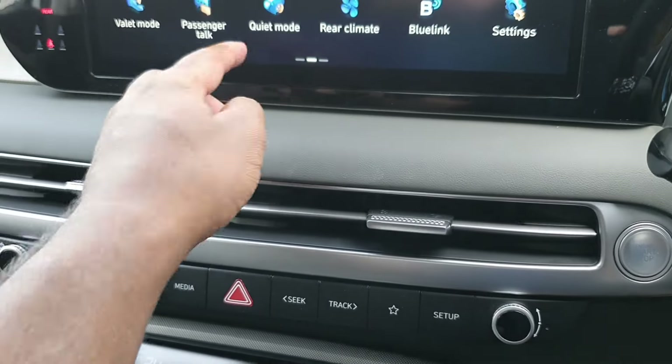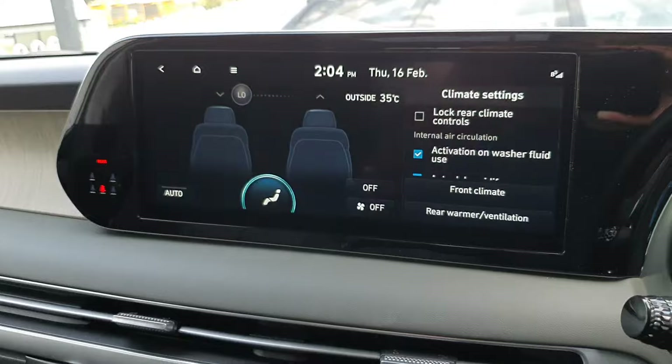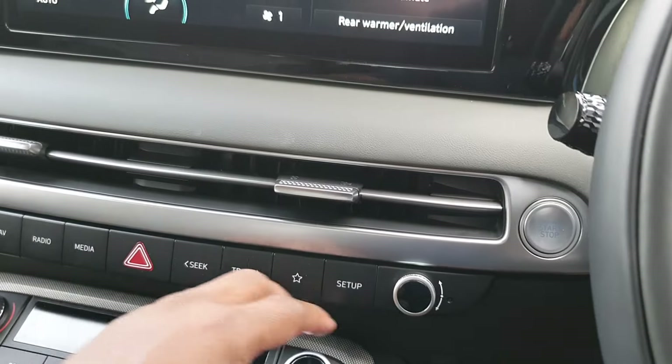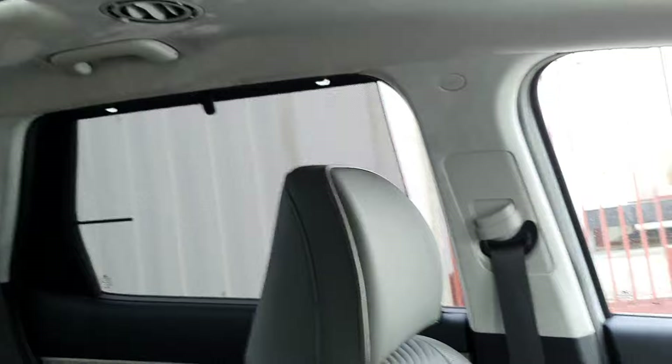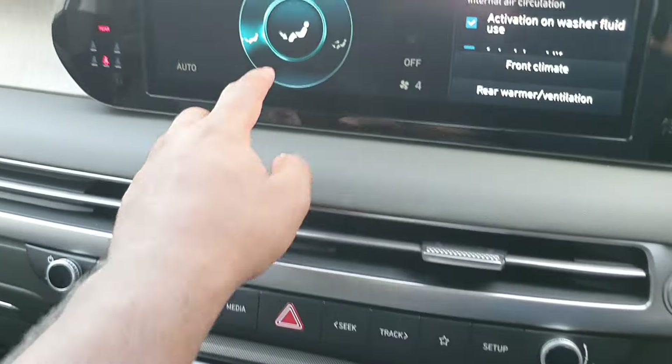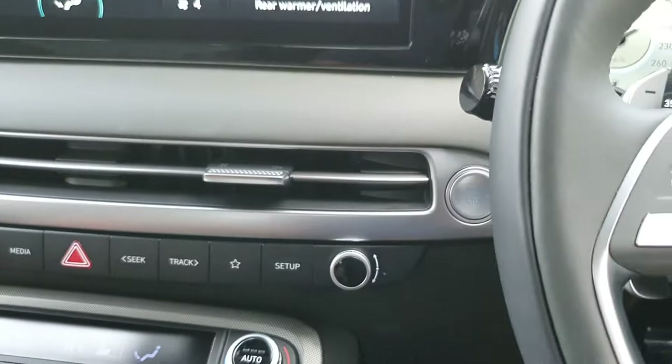You can also turn on the rear climate — there's a different set of buttons for that. You can turn it on and hear it kick in. There are different zones available as well, which is very cool.